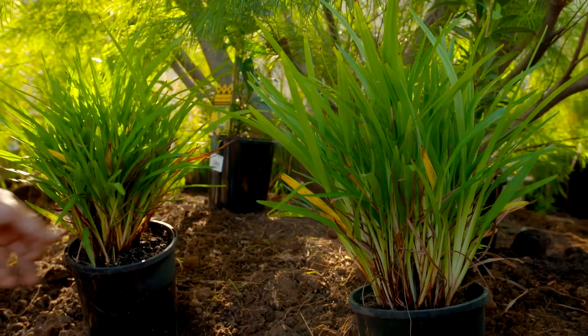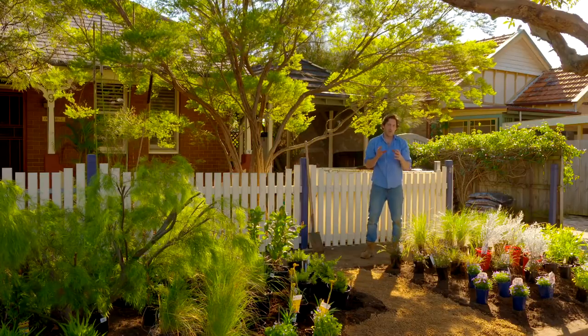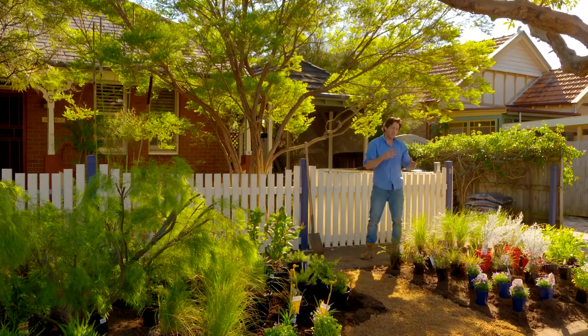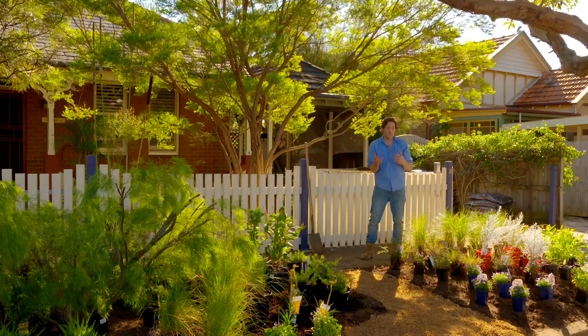One of the benefits of a native verge garden is it supplies wildlife with food and habitat. Here we've got a wide variety of plants, and I've tried to make sure there's always going to be a flower or a seed. Not only is that good for the insects, but it looks nice too.